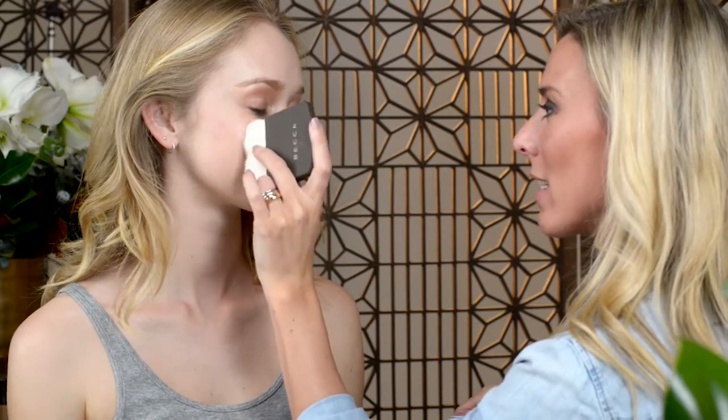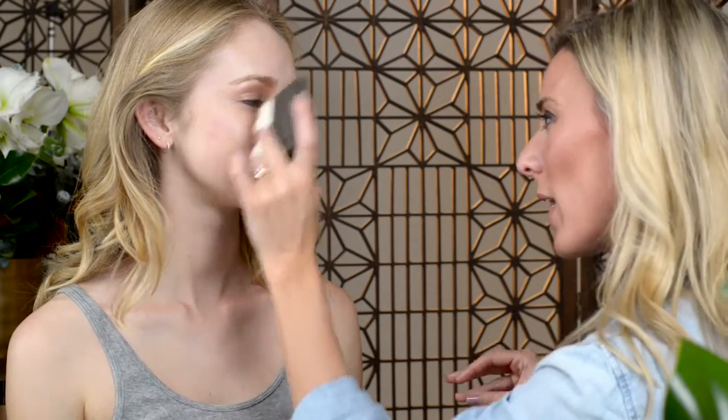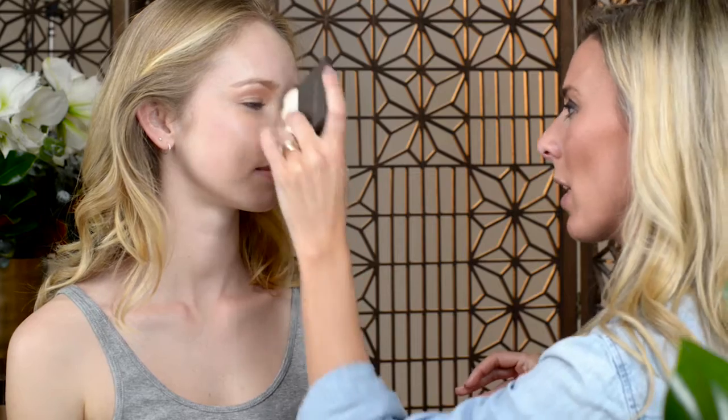Let's get started on our beautiful model Emma. I'm going to show you how amazingly flexible this foundation can be. I'm going to apply fair to one side of her face, starting at the center and really blending out. This fair shade has a little bit of that luminosity to it.